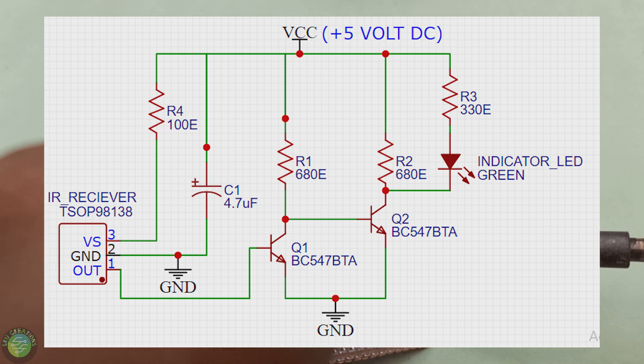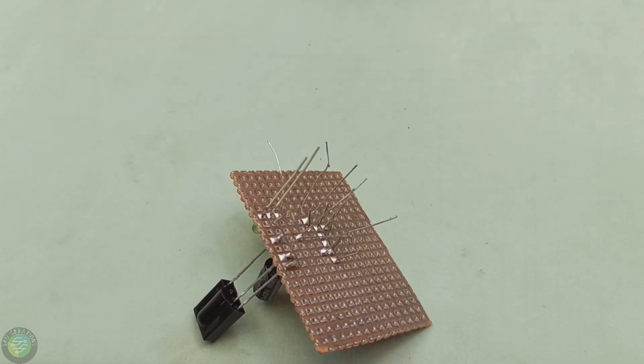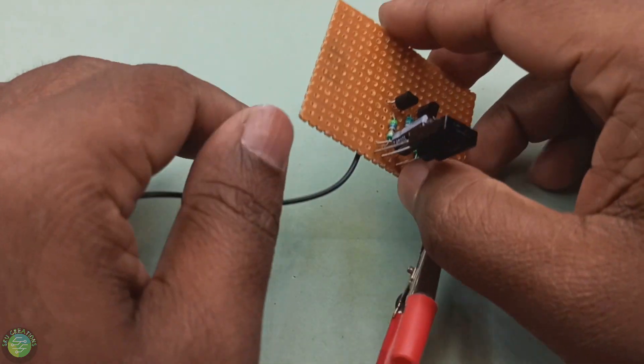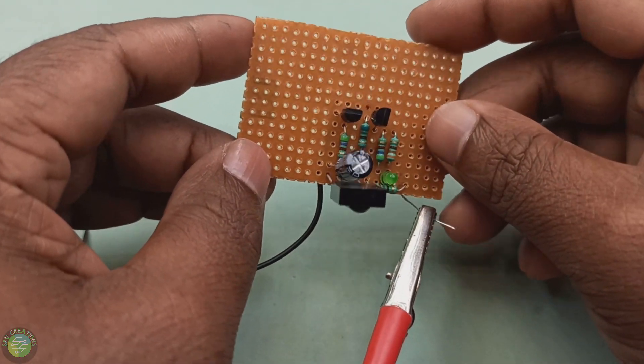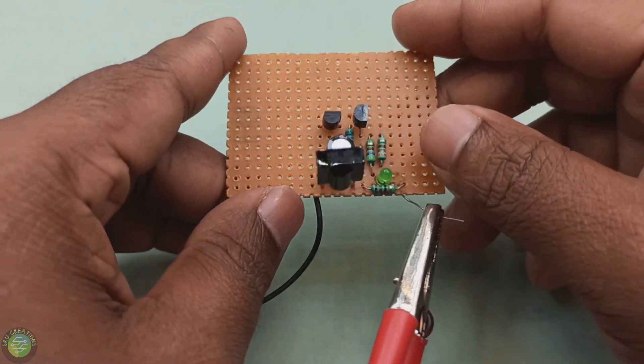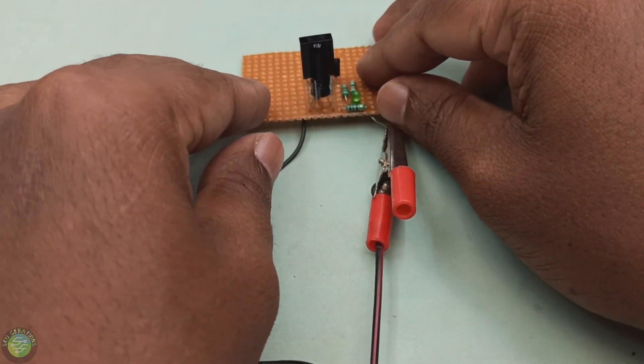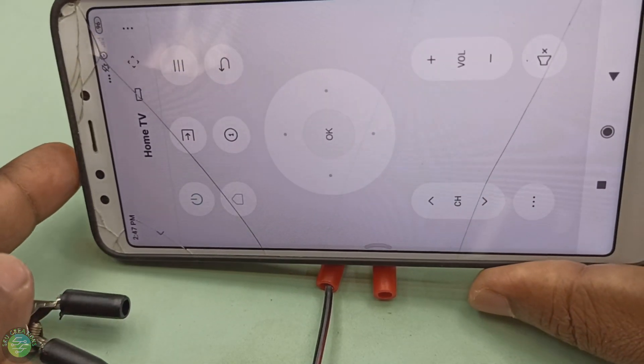If you use the remote, you can use the light on and off. Then you can use the IR receiver circuit. I'm going to use the IR receiver with an LED. Let me test it this way.